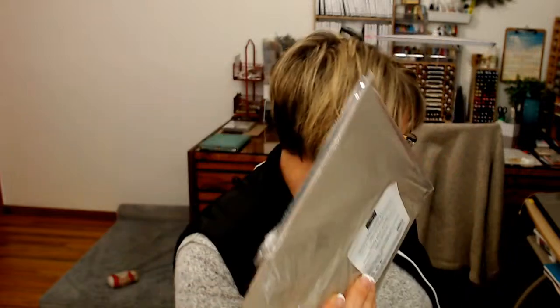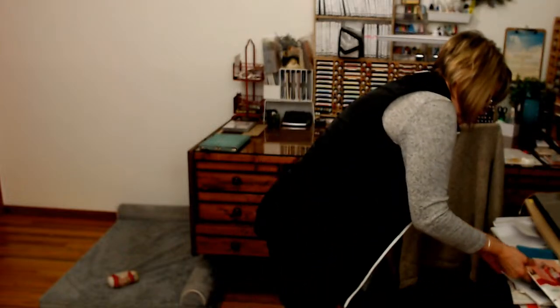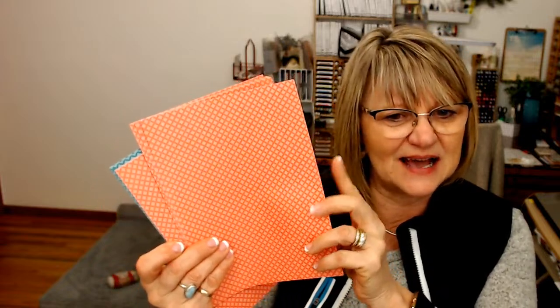That is in the mini catalog — I want to say page 30-something. Here it is — it's on page 44 or page 76. So you get 20 cards, 20 envelopes, 10 of each color: 10 in Calypso, 10 in Pretty Peacock. The size is four and a quarter by six and a quarter, so it's three-quarters longer than our regular card. And it's a very nice size and thickness.